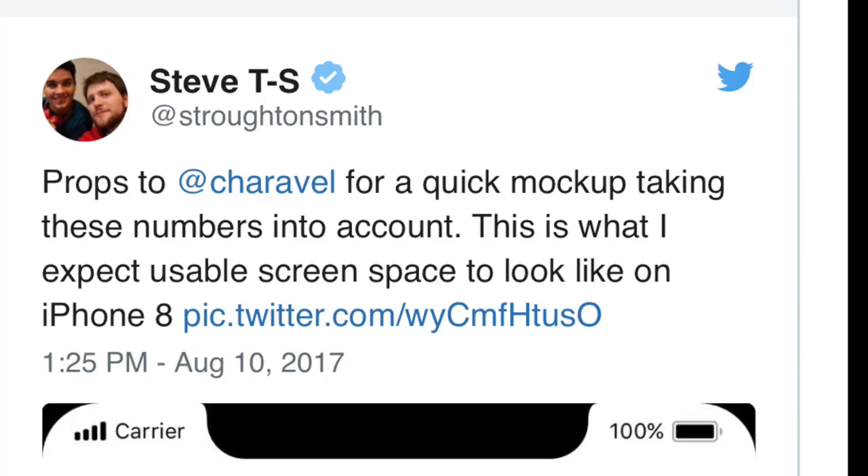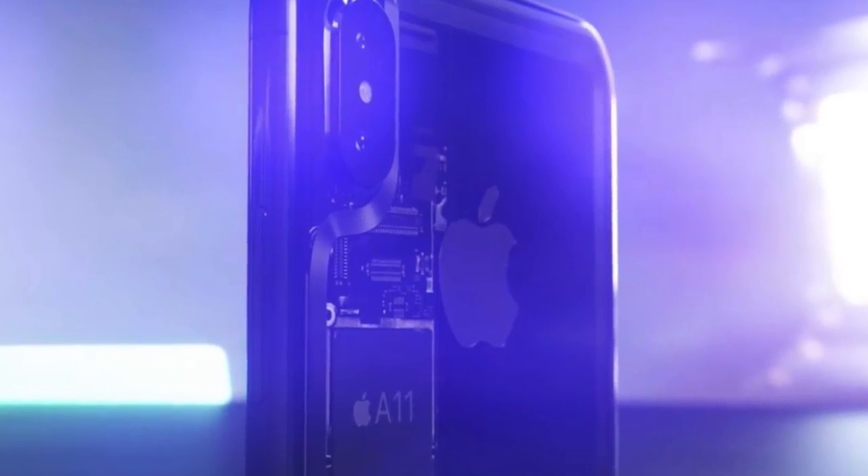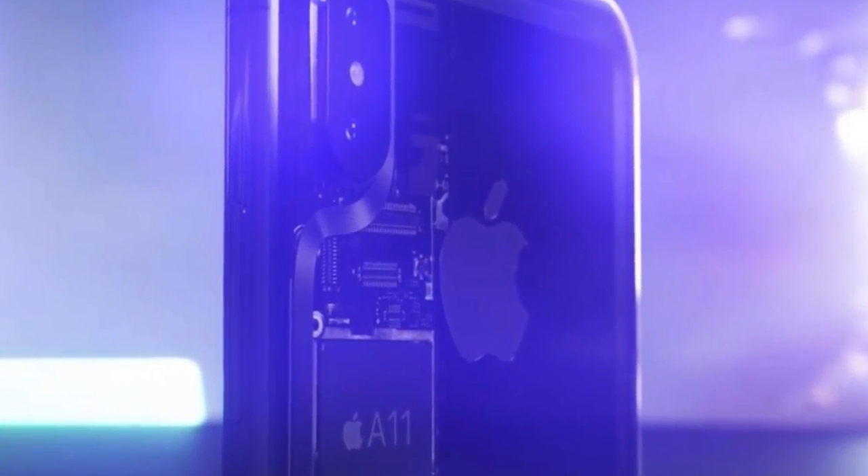The HomePod firmware continues to unveil more of Apple's secrets. We now know that the iPhone 8 will be able to shoot high quality slow motion videos at 1080p and 240 frames per second, instead of 720p, thanks to the most powerful chipset on any phone right now — the Apple A11.